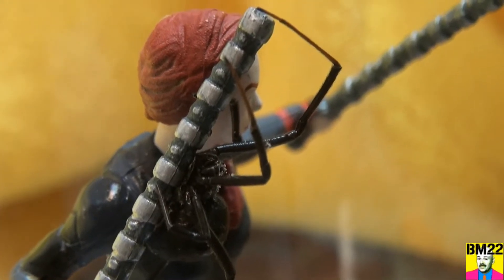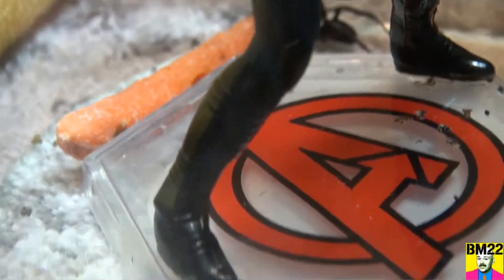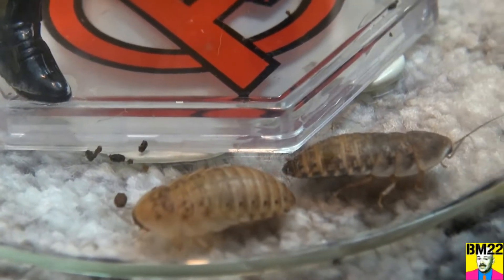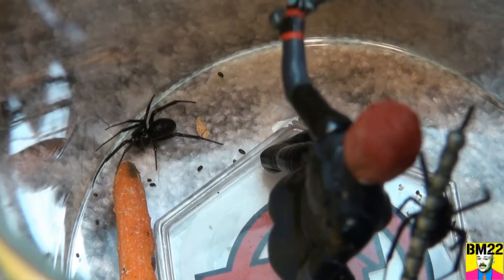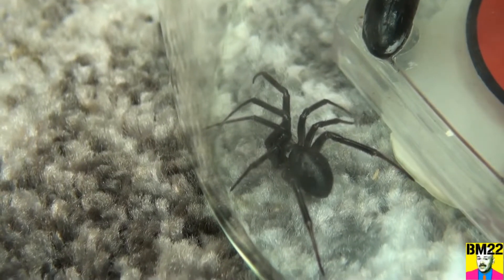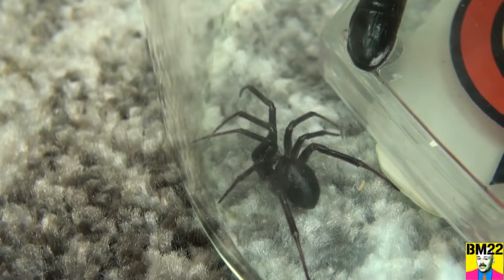We have Dubia roaches in here and there are some crickets. You give spiders plenty of food, they can live together with no problem. You don't have food for them, then they will compete and they will eat each other. But everyone needs a friend, right? At least that's the theory we're going by right now.